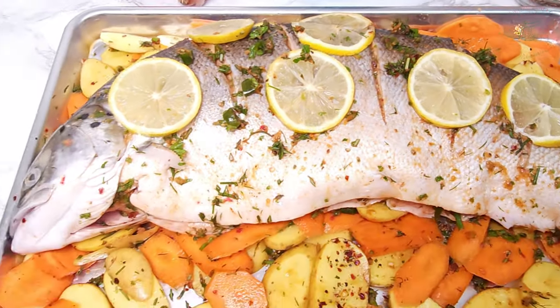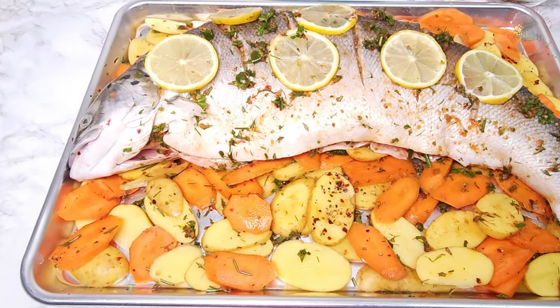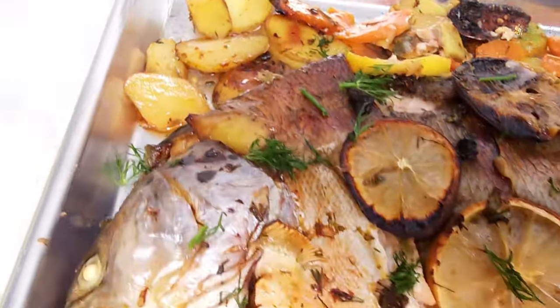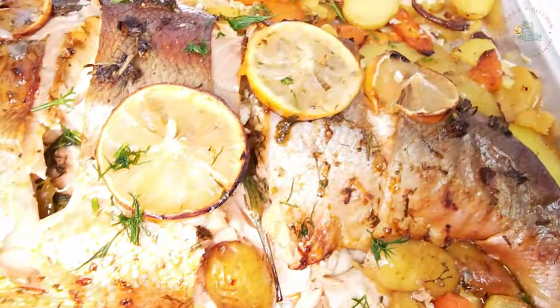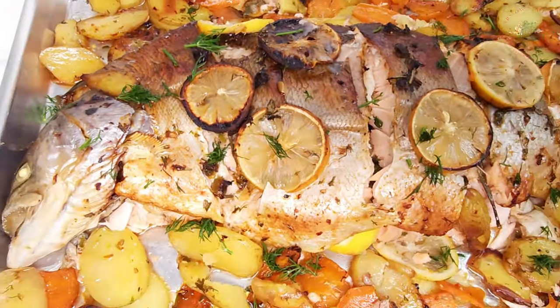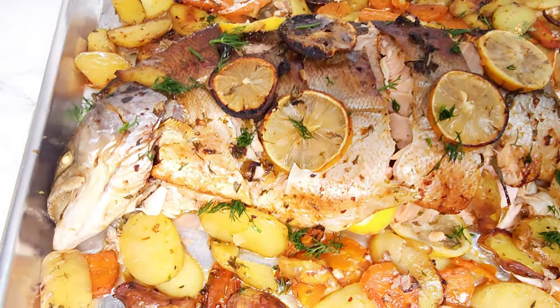Hey everyone, welcome back to Foster's Kitchen. Today I'll be making a whole baked herby salmon paired with roasted potatoes, carrots, and a side of tasty Brussels sprouts. It's a simple, healthy recipe that's perfect for sharing with friends and family. Let's get started.